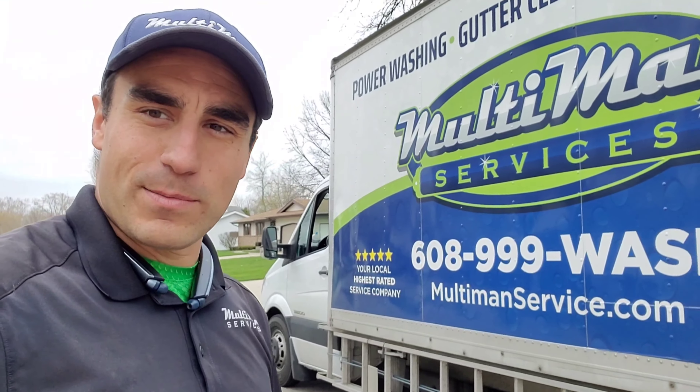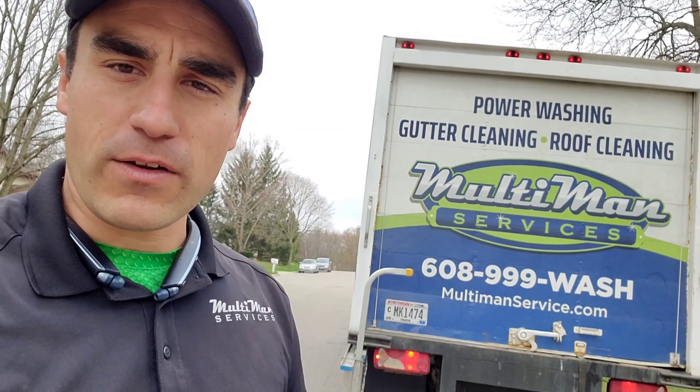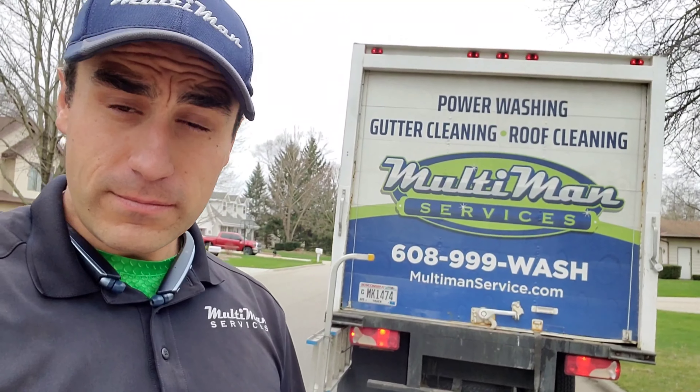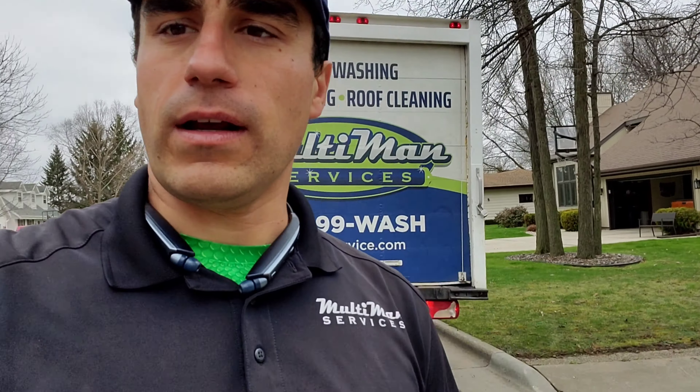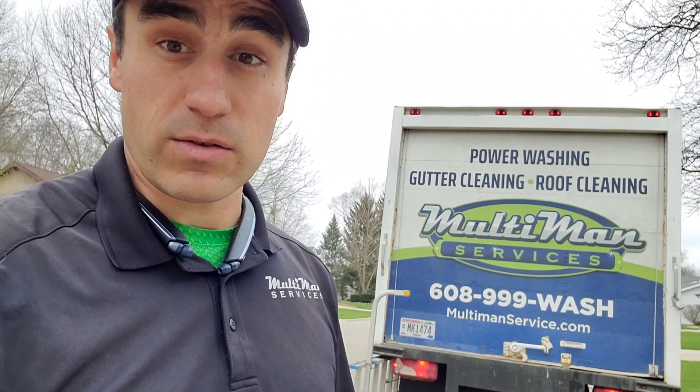We're out of Beloit, Wisconsin, and we really enjoy doing this work — this is our passion. Mostly me doing the work. I've been doing this for the last seven years, and my father-in-law helps me every so often. Looks like you have a fairly new roof, but what I normally do at the end of my videos is include an informational video about what you can do to help extend the life of your roof.